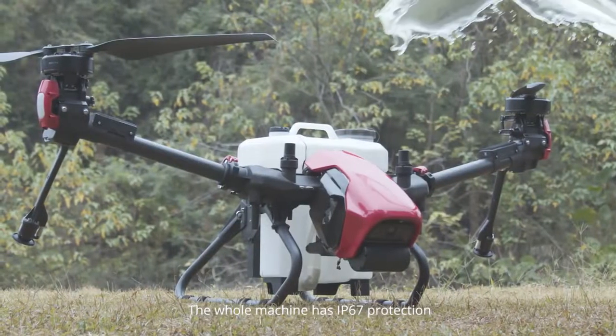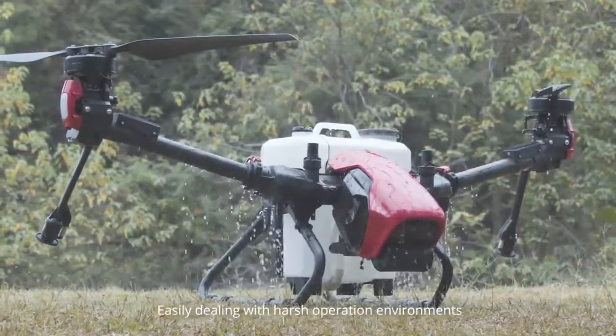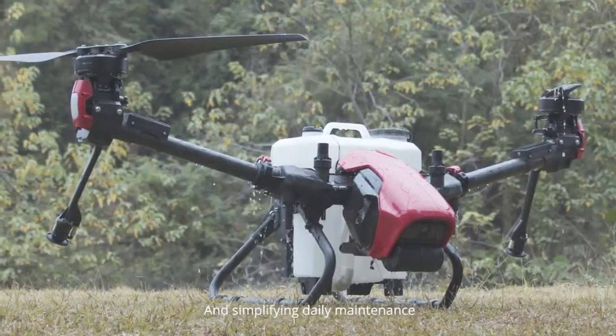The whole machine has IP67 protection, easily dealing with harsh operation environments and simplifying daily maintenance.